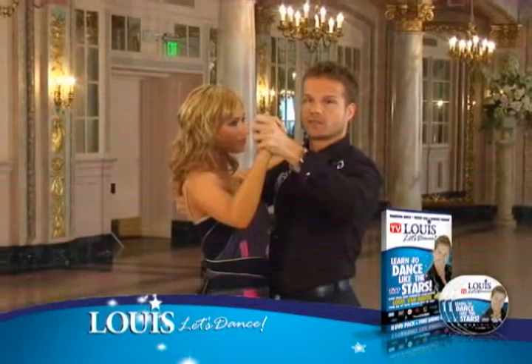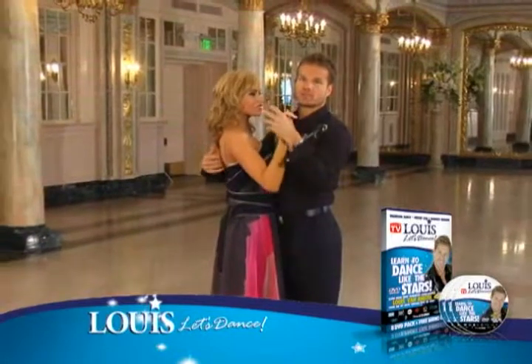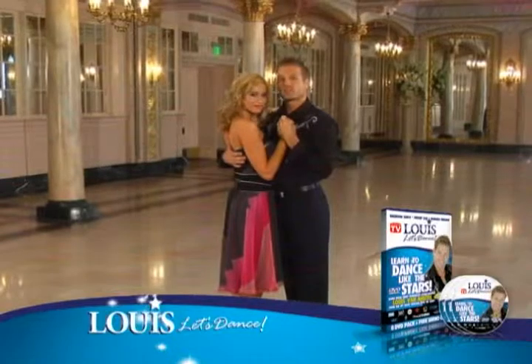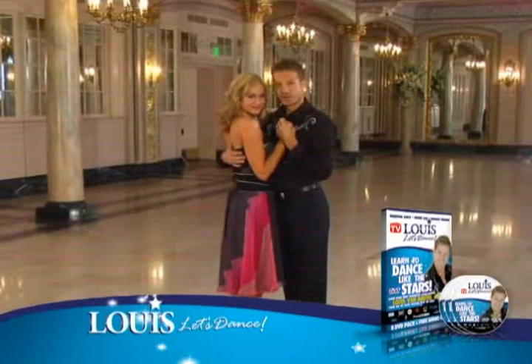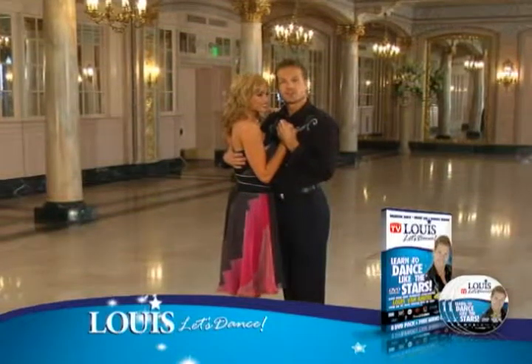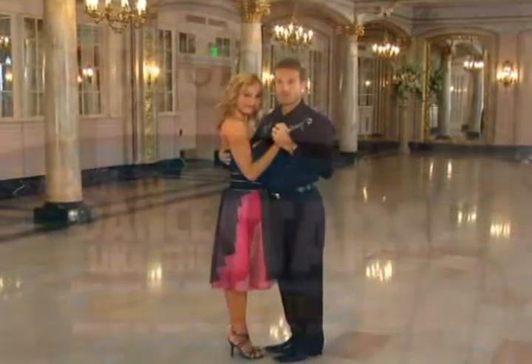When you go social dancing, you can choose to do this, but I strongly advise you to stay closer. Who cares? You're not being judged. We don't have Bruno, Len, or Carrie-Anne. The audience doesn't judge. You're just doing this for yourself. So you can either be here or here — there is no right or wrong.